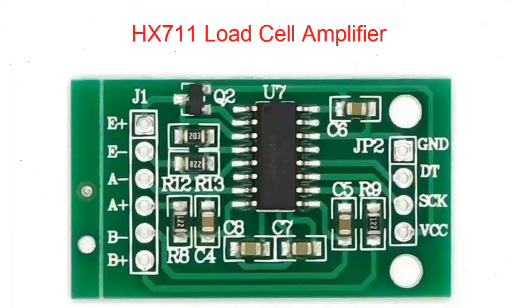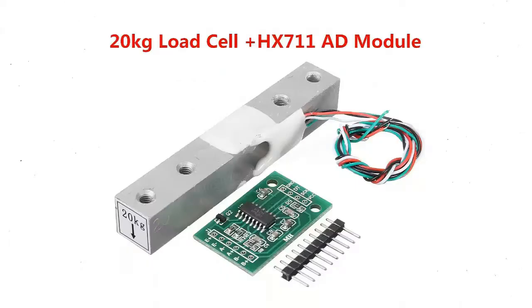This is the HX711 load cell amplifier interfaced with Arduino and a load cell for a digital weighing machine. This is the HX711 module with load cell that are interfaced with each other for designing the weighing machine.